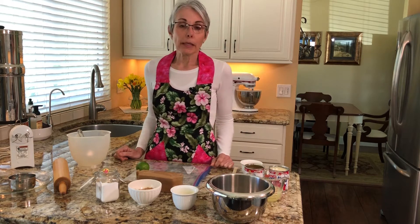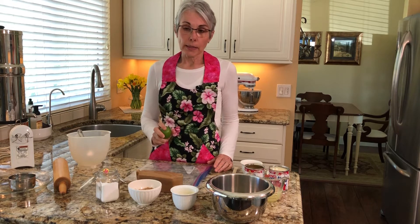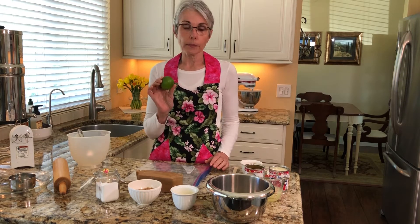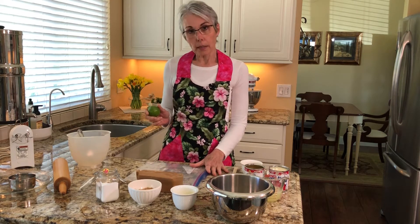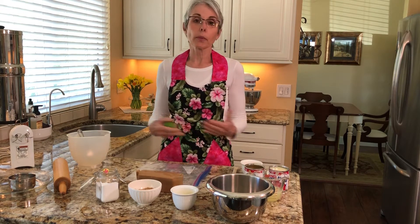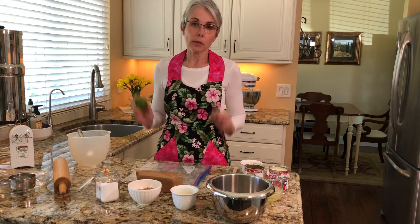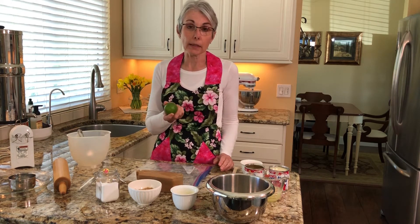Today we're going to be making a key lime pie. I use that term loosely because key limes are seasonal and they're not in the grocery stores right now, so we're actually going to be using a standard Persian lime. This is a very good substitute — if you had a key lime pie and a pie made with Persian limes side by side, you could tell the difference, but if you're just making one or the other you really wouldn't be able to tell.